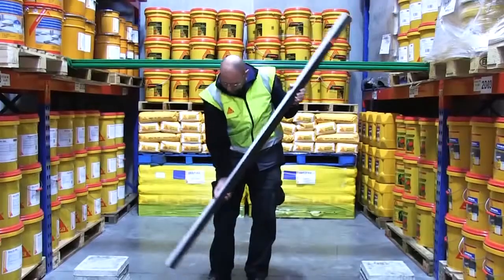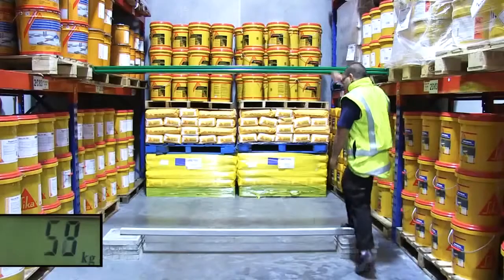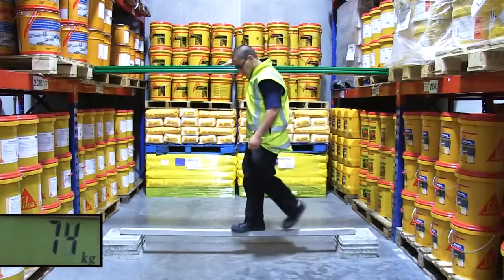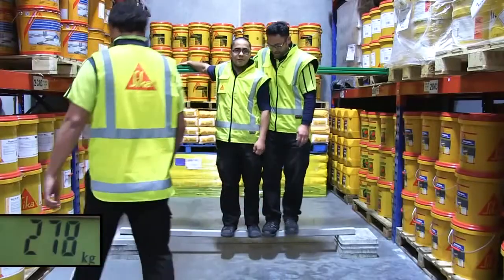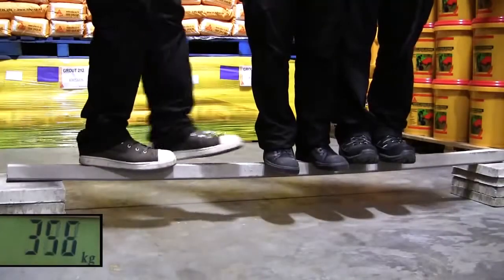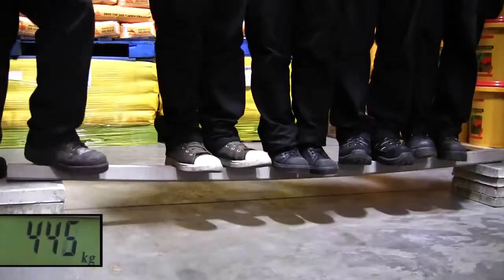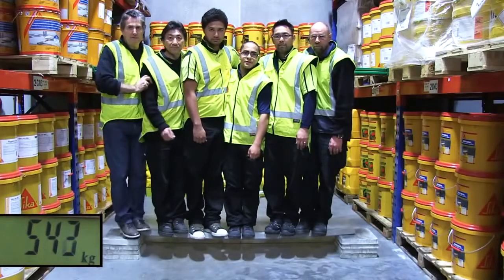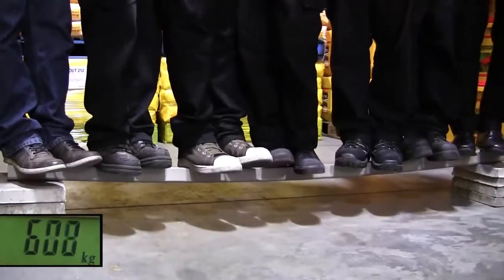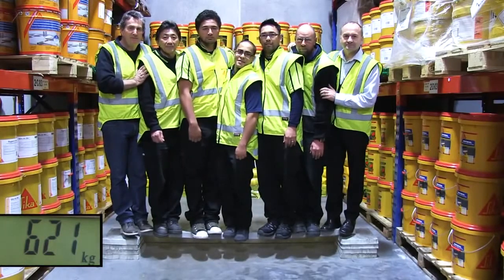Then we took the beam that had been reinforced with the Seeker Carbidure strip and placed it on the same supports. On went Peter again, and then Tony, and then Dave, and then Steve, and then Pete, and then Duncan, and then Mike. Amazing! That's a combined weight of over 600 kilograms.